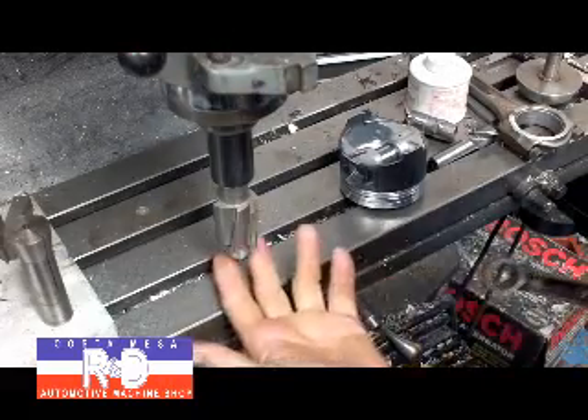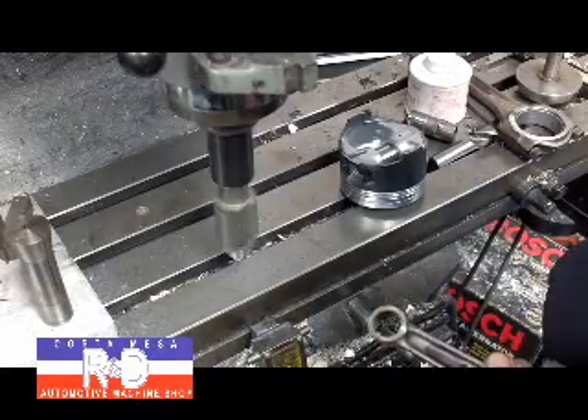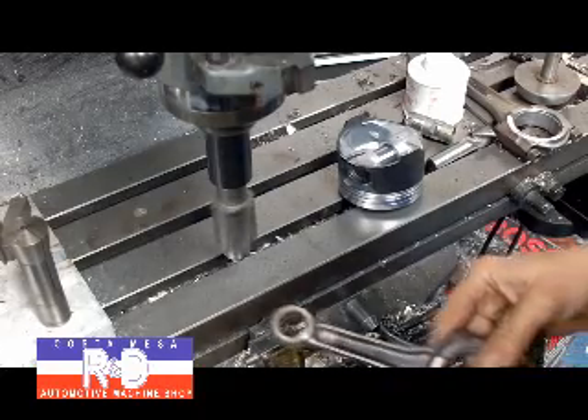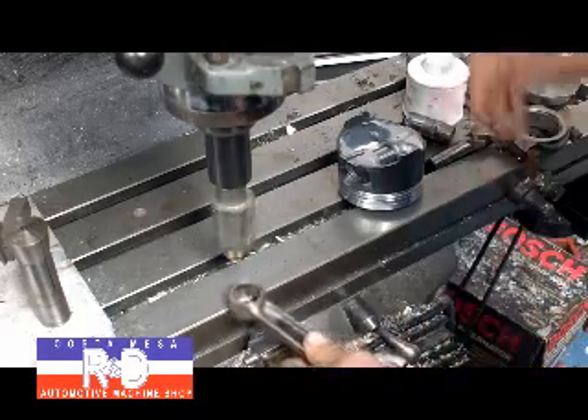What I've done is I've set up a counter-bore with a pilot for this pin boss here. And we're going to use it to remove about 30 thousandths, or three quarters of a millimeter per side on this thing. It's not much but it does take a little bit.